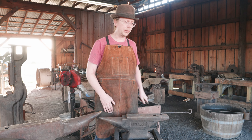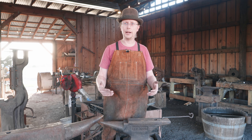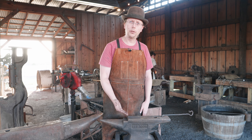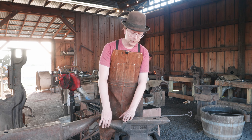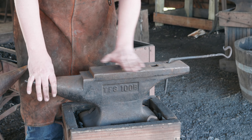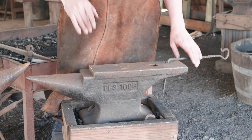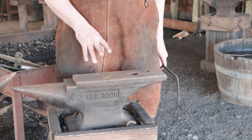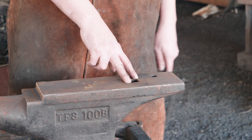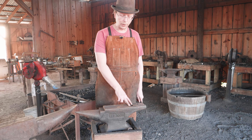These days any modern anvil that you buy is going to be all cast steel, cast ductile iron, something along those lines. Everything's going to be the same hardness, but this is still really useful for shaping things. Continuing back, we have the face of the anvil — that's this whole section here, which is where you're going to do the majority of your work. There are typically two holes. You've got your hardy hole here to hold any hardy tools — cutoffs, swages, all kinds of different things will fit in the hardy hole.